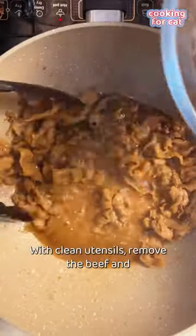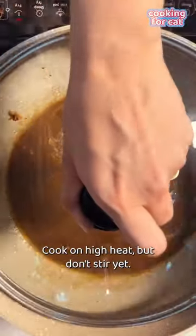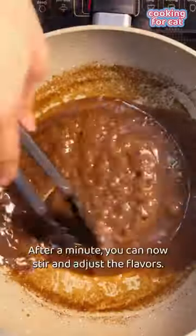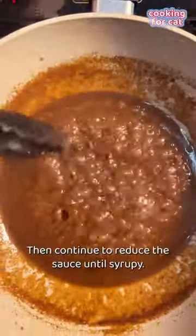With clean utensils, remove the beef and pour in the remaining sauce. Cook on high heat, but don't stir yet. After a minute, you can stir and adjust the flavors, then continue to reduce the sauce until syrupy.